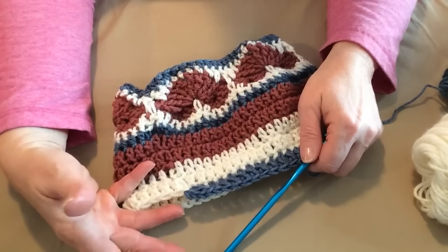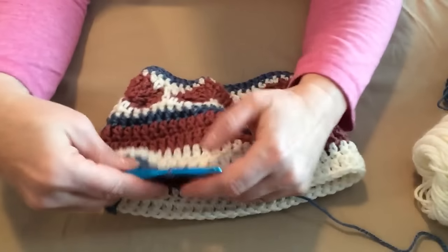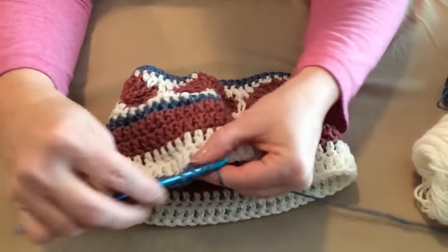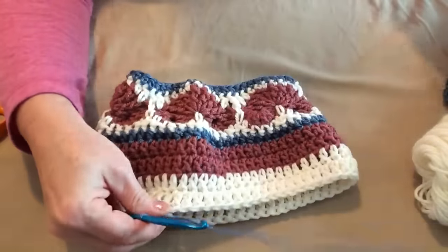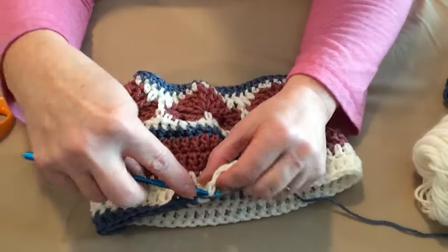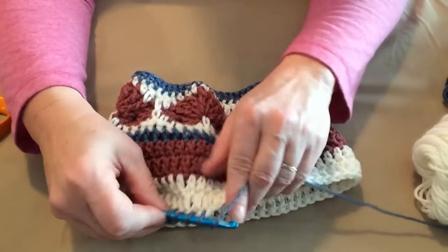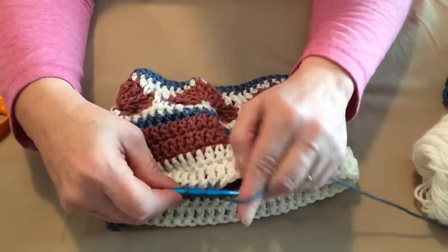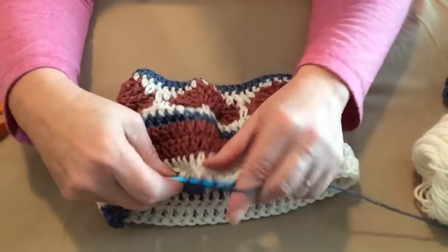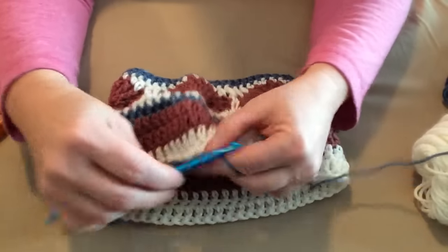The next rows are all going to be decrease rows. I'll repeat this — yarn over, go in the next stitch, pull up a loop, go into the next stitch and pull up a loop, yarn over, go through the first three, yarn over, go through the last two. I'm going to repeat this all the way around this row and then join to the top of the chain three.